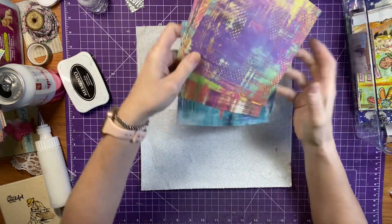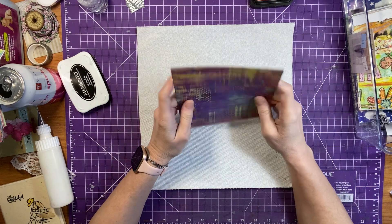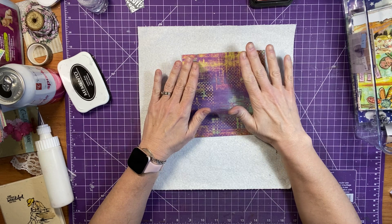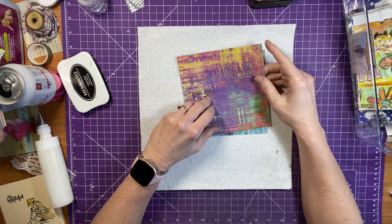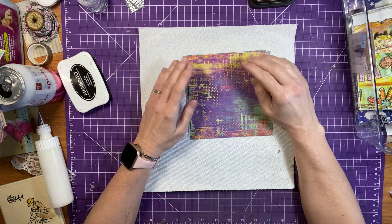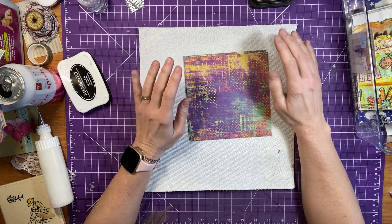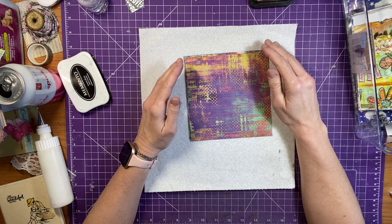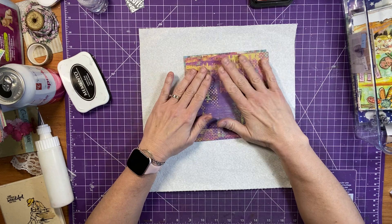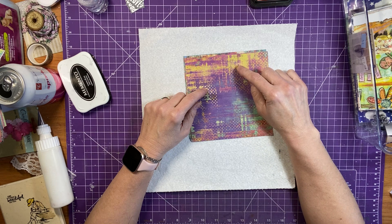We're going to play today with our mixed media papers from Global Land. If you don't know what Global Land is, every month I do an unboxing and then we create with their pages — I have a playlist for them so you can go check out those videos. If you go to their site and purchase anything, you'll receive 10% off. This product will be linked in the description box as well as the other ones from our unboxing.